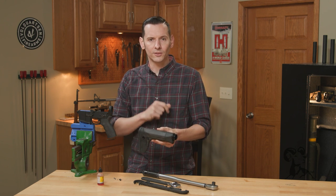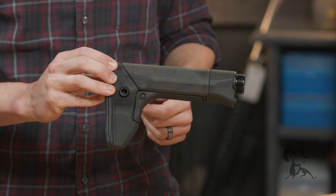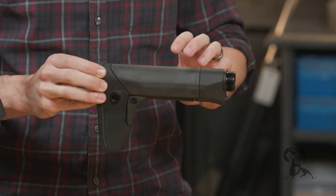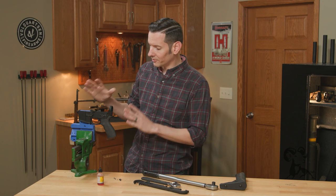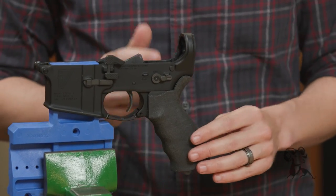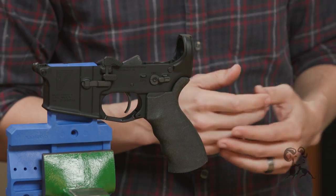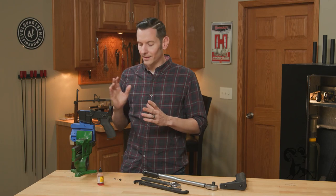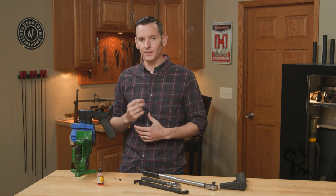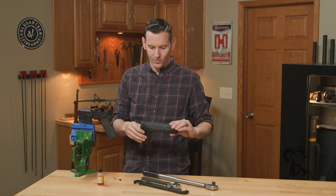But we're not here to talk about that — we're here to just install this thing. When you take it out of the box it's going to look like this, all assembled, and you're going to be tempted to just screw it on your gun. Don't do that. First, we need to prep our lower receiver by removing everything off the back of it — the buffer tube, whatever castle nut you have, carbine or rifle stock. If you don't know how to remove any of that, check out our AR-15 build video series on our website.